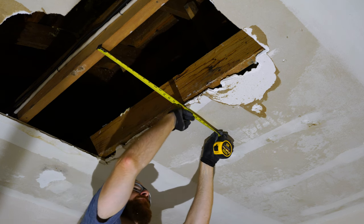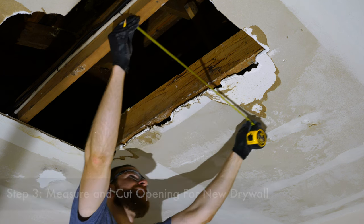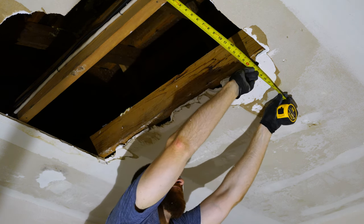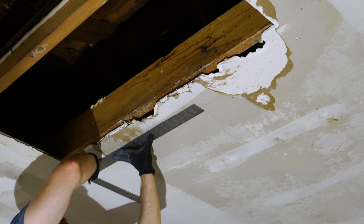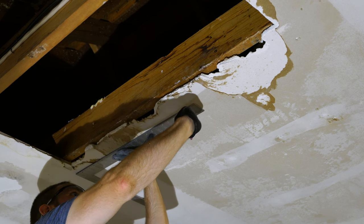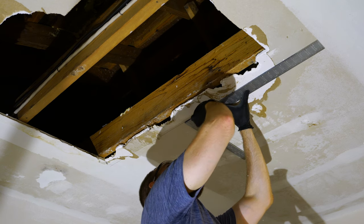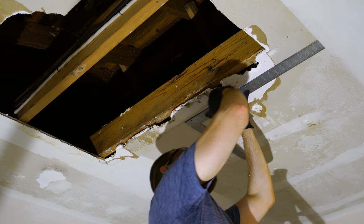In step three we'll be measuring and cutting the opening for the new drywall. For much smaller openings you could cut the drywall first, place it on the ceiling, and use that as a template. However, this repair is so large that I'm going to mark out the perimeter first, making sure it's exactly square so I can cut the drywall to a perfect rectangle. You'll want perfect 90-degree angles in the corners and make sure your lines are straight with the joists.